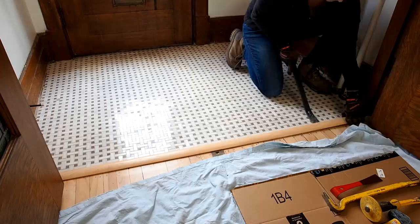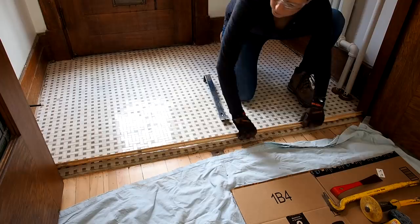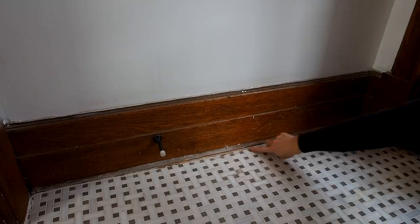Alright, let's get started — time for demolition! The first thing I needed to do was remove any obstacles, like this transition strip that came up easily with a pry bar. I was careful not to break it, as I wanted to reuse it later. In most cases you'll want to remove the baseboards and tile up to the wall, but in my case I just removed the quarter round so I can keep my antique baseboards intact.